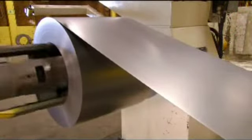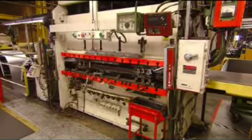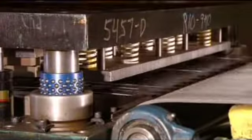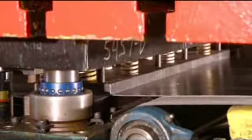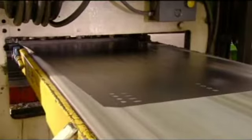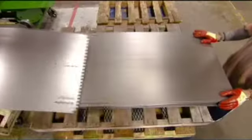It starts with a coil of heavy duty steel. It unwinds into a punch press that cuts the metal into panels and punches holes for later assembly. Each of these panels will be transformed into a toolbox drawer.